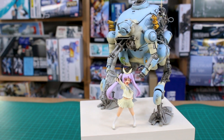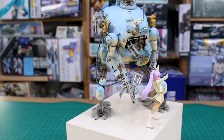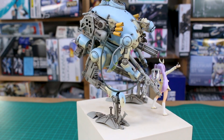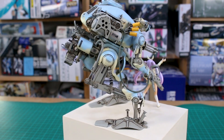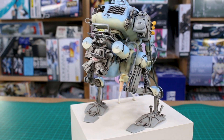If you guys missed it, I did do a couple of work-in-progress videos on this — you can go back and check those out. There was some modification involved and I did go over just some of the process of putting this kit together. This was a really fun project because it started off as something and just kind of evolved along the way into something that I think is really cool.